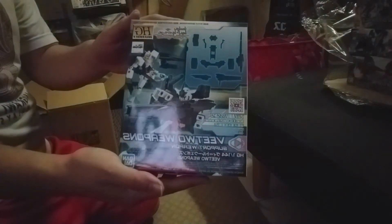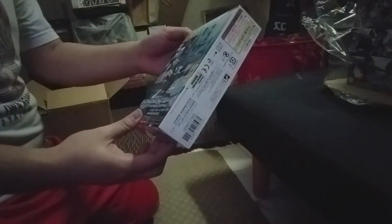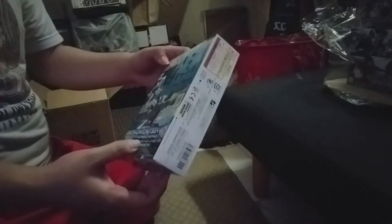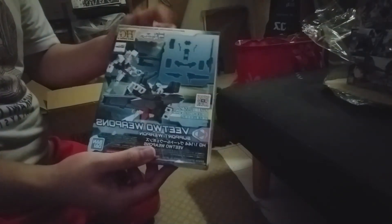It's getting a little bit bigger — I got some V2 weapon set here. I've been waiting for this for my V2 Gundam that I bought locally, so I thought I wasn't going to need this, but here we are.